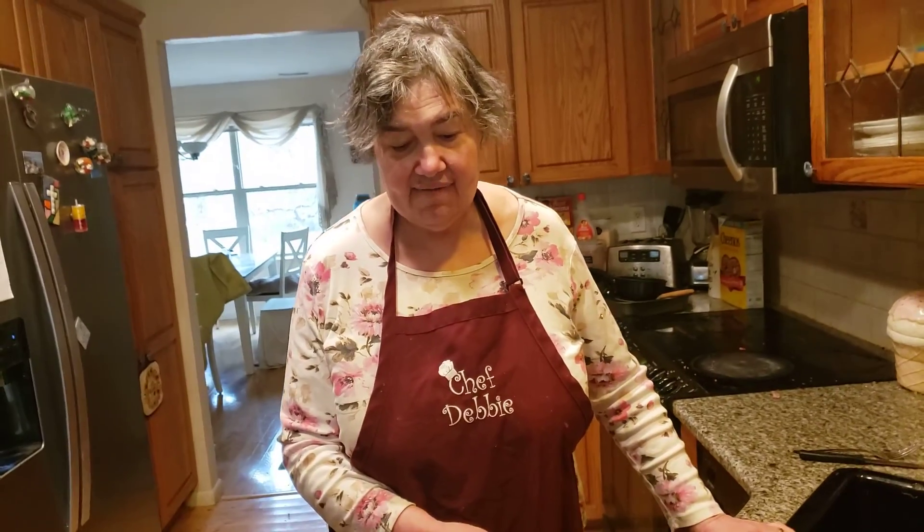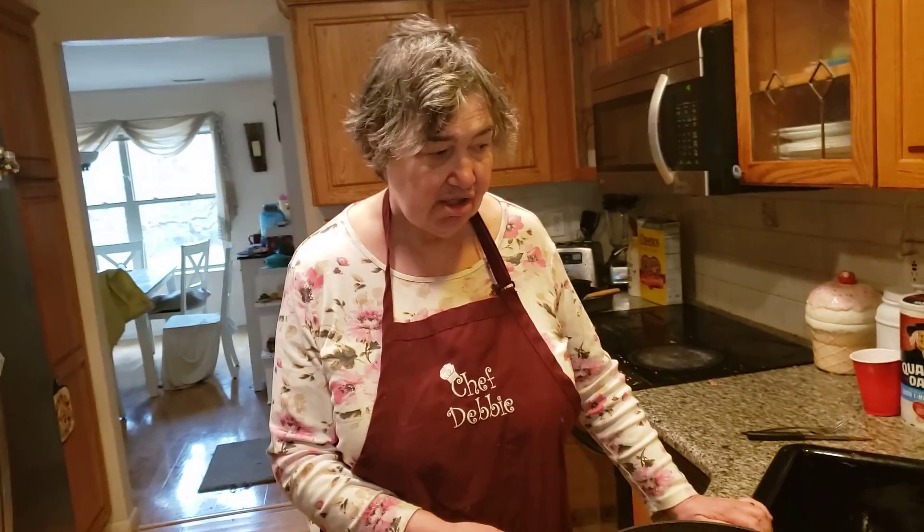Hi, this is Ana of Mexico. Today we're having a fantastic, wonderful chili tonight. You could use kidney beans if you want, but it's not necessary to use them. When you have them, use them. If you don't, you don't.